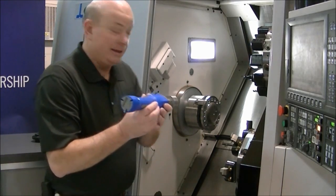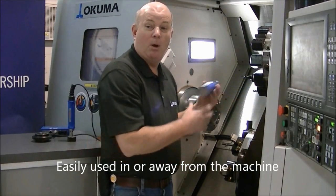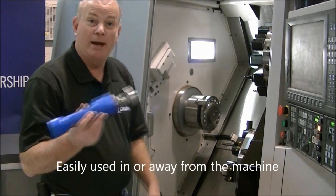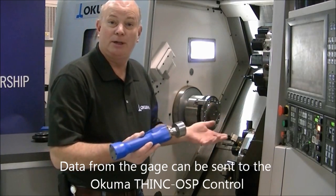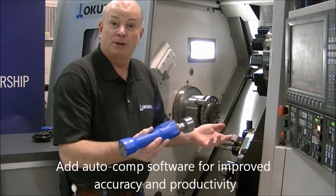The other great thing about this is it's easy to go inside the work envelope or to check parts away from the machine — up to 40 feet away. Both of these gauges connect to the Akuma OSP link control and can autocomp right in using some other software.